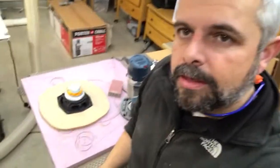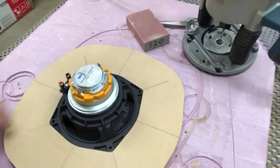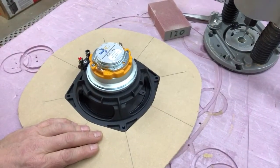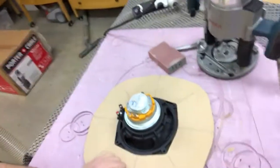Hey everybody, Javad here. I want to give you guys an update on a jig I'm making for this odd shaped driver. These odd shaped drivers are never fun to flush mount — they can't use a simple circle jig to do the flush mount.